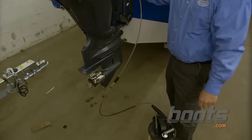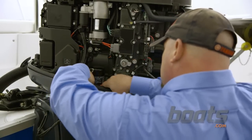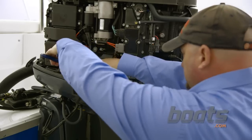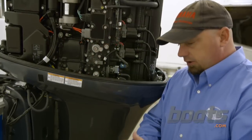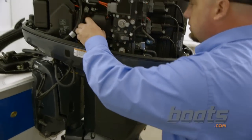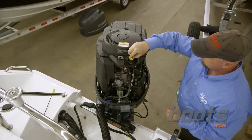Now we shove a rag underneath the filter to try to keep the mess down. Take your filter pliers, break the filter loose, and remove it. Now you want to put a little bit of oil or grease on the new O-ring, then spin the filter on hand tight.